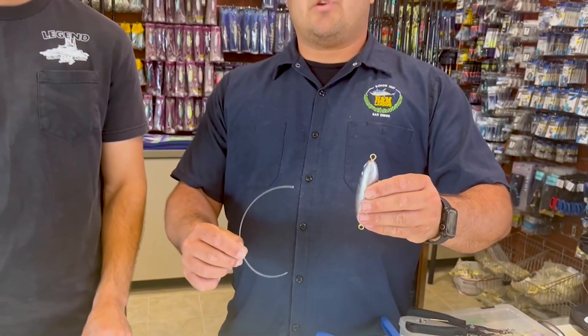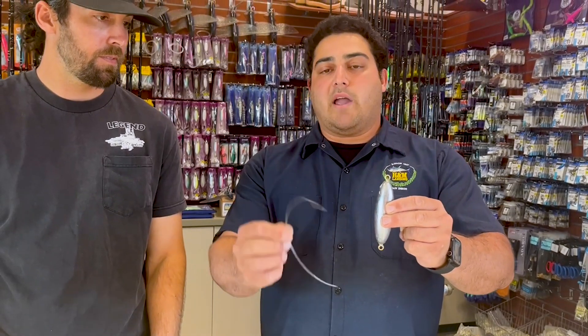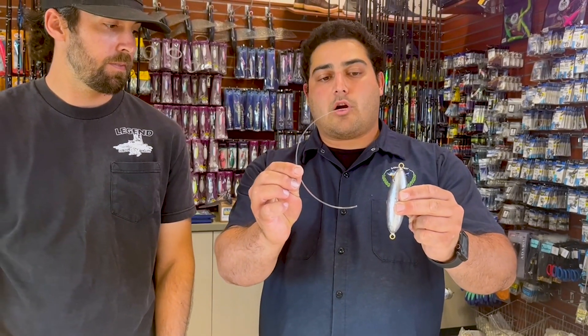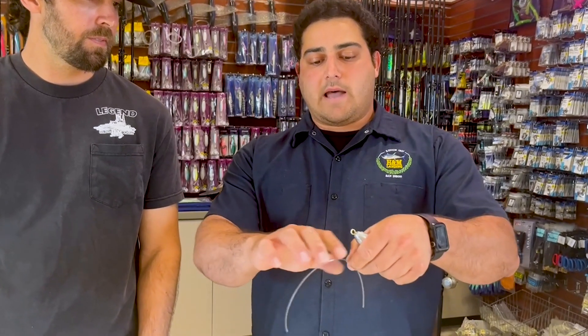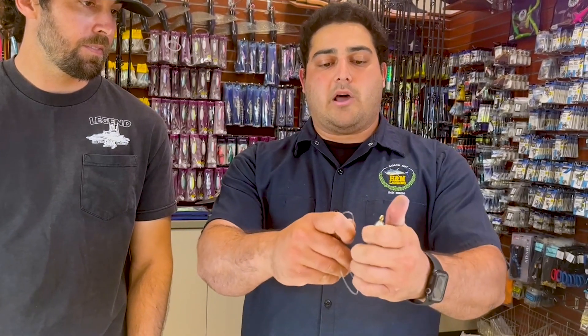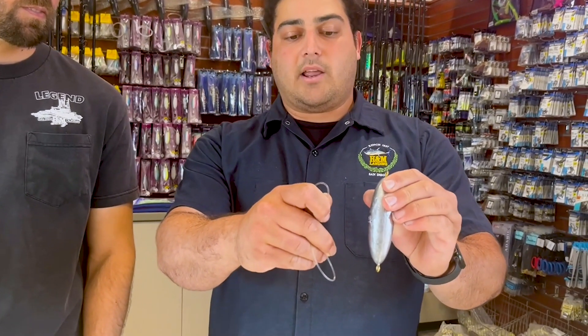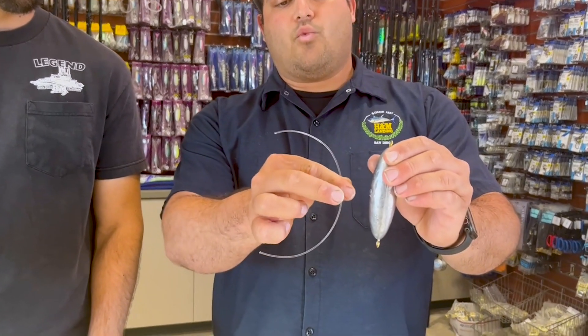The first step we're doing is essentially connecting the bottom eye to the top eye. I'm taking a piece of 200 pound fluorocarbon and making it a little bit longer than my sinker, since I'm going to have to loop and crimp it to a split ring on the top and loop and crimp it to a split ring on the bottom. I wanted about that length with the crimps on it, so I'm leaving a little extra — about one and a half times the length of the sinker.